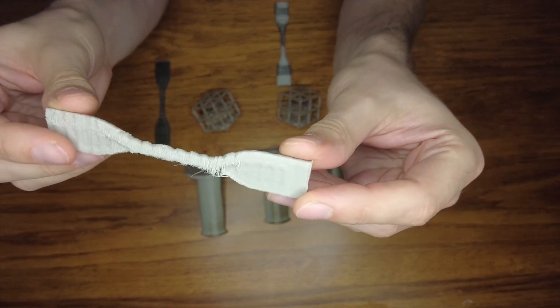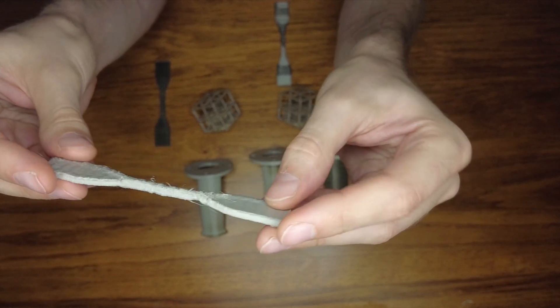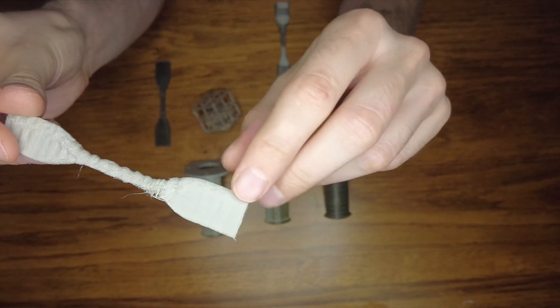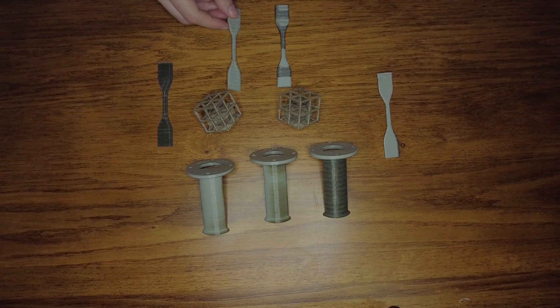If not, you cannot avoid the deformation of the printed part when viscous, not-yet-solidified material is pulled by the nozzle. As a result, you end up with a fully crystalline part, but it's not really useful as dimensions are not preserved.